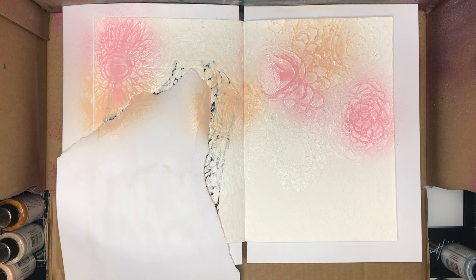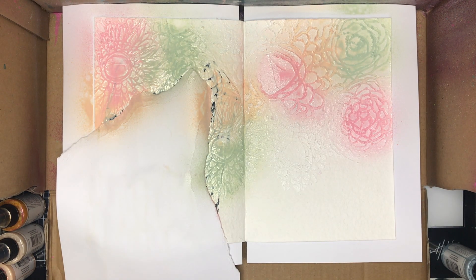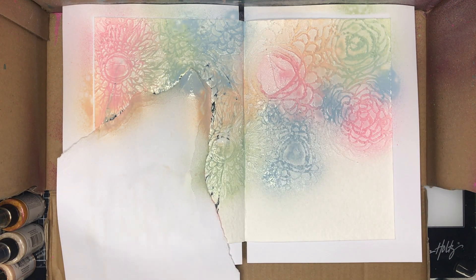When it had dried — and I did set this down to dry for two or three hours, I wanted it to be fully dry — I'm going back in with the new gloss sprays to spray into the girl's hair.